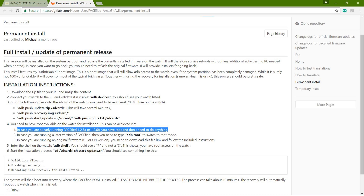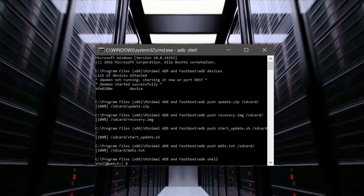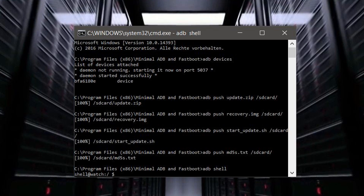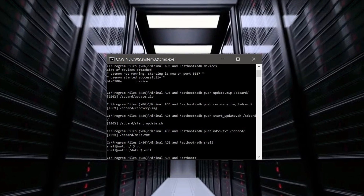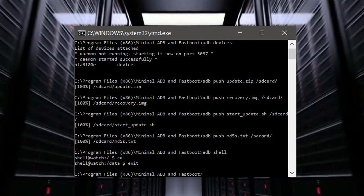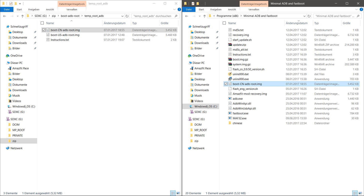Having done this, we could theoretically start if we already have a pacified version installed on our Amazfit — but in our case this is not true. We tried entering the command "adb shell" and the answer was a dollar sign, meaning there was no root access. With the "exit" command we get back into our folder structure. We now have to choose the file corresponding to our Amazfit watch, which was the Chinese version in our case.